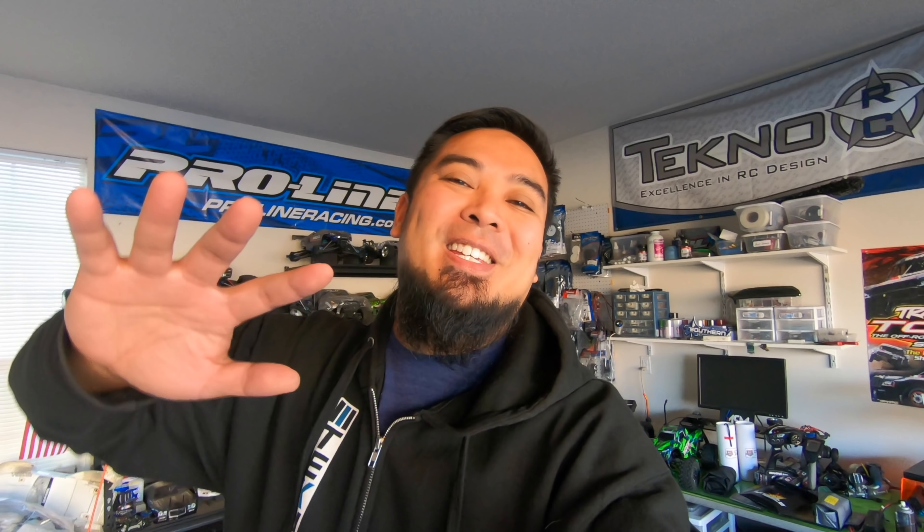What is up guys, my name is Mark Santamaria. Welcome back to the channel, welcome back to RC Vlog. We got a crazy day today. I basically redid my Traxxas Hoss. Super excited about that — I got to show you guys some upgrades I did and some of the changes I made because they're pretty cool.